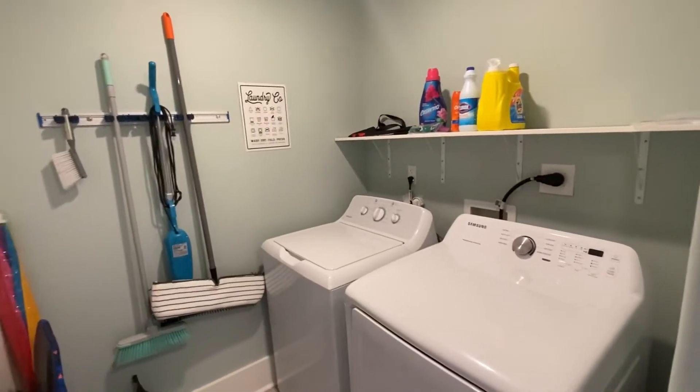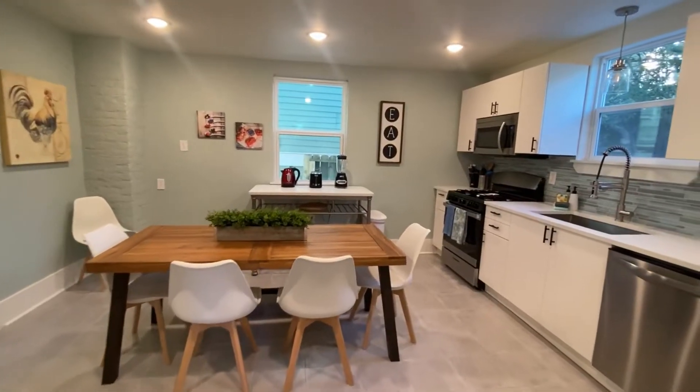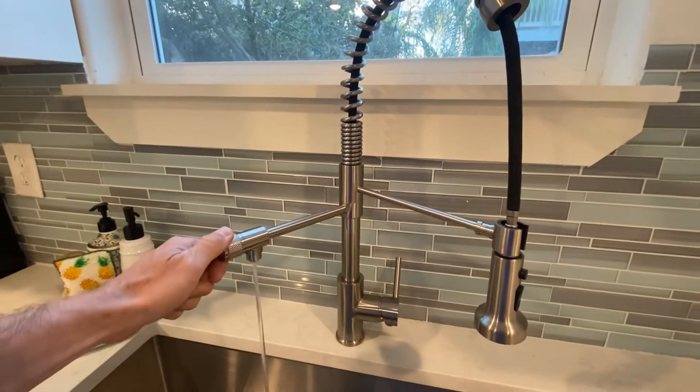You'll have everything you need to do your basic washing and cleaning inside the house. We have an amazing water filter which is next to the faucet, so you can bring your bottles and refill them with filtered water.